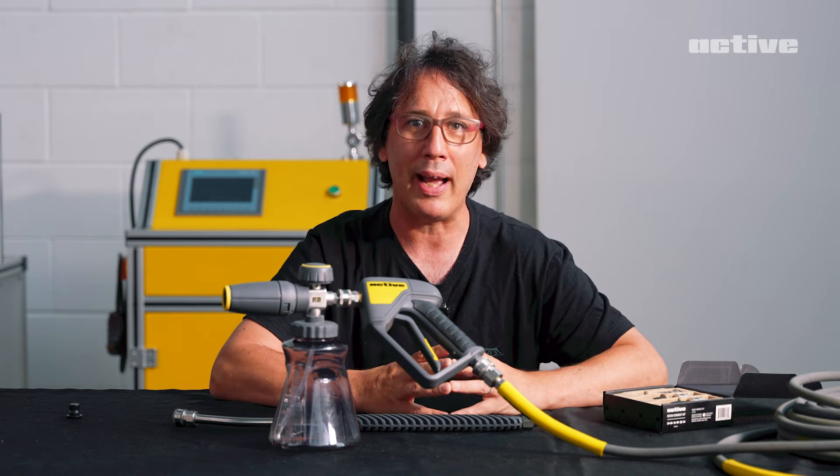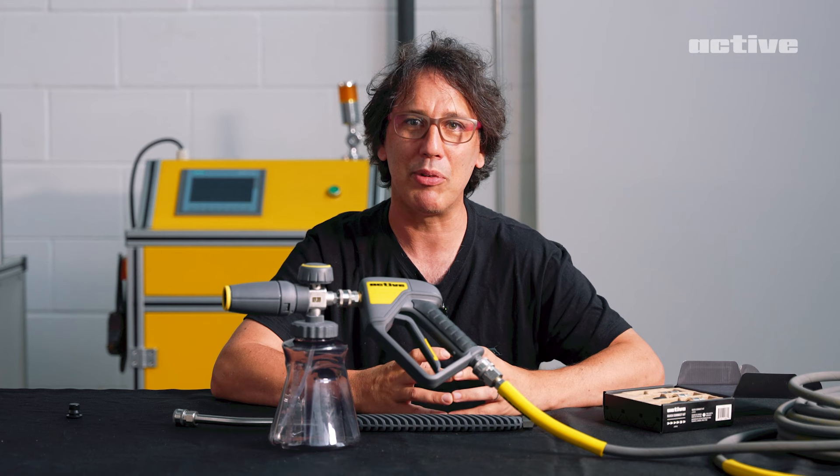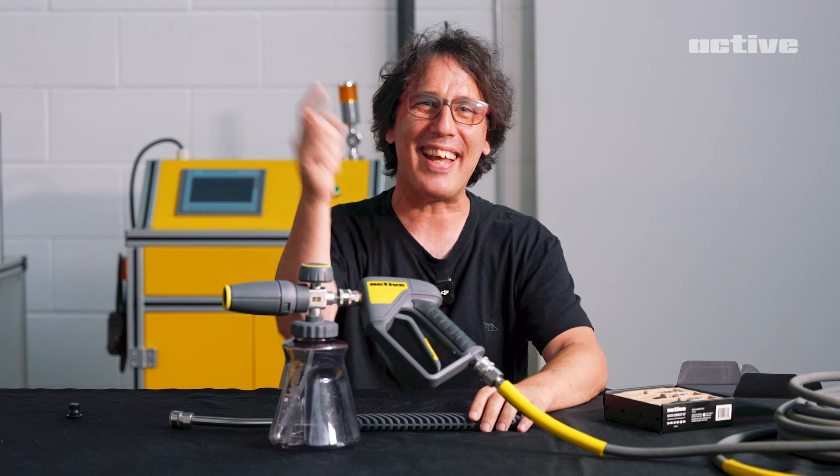Up next, we'll be discussing the new ACTIV wall mount solution — we'll be reviewing that coming up soon. That's everything. Stay tuned.